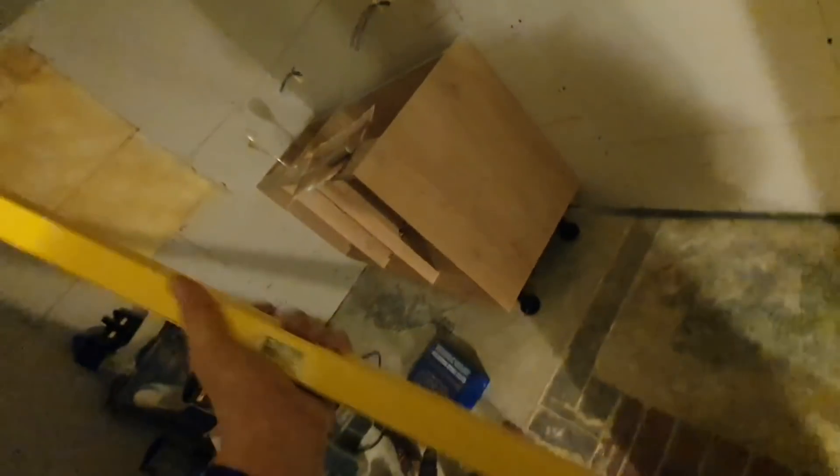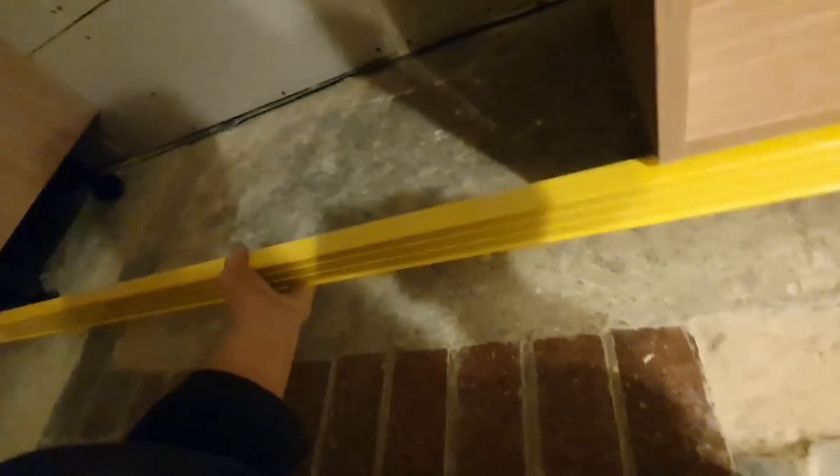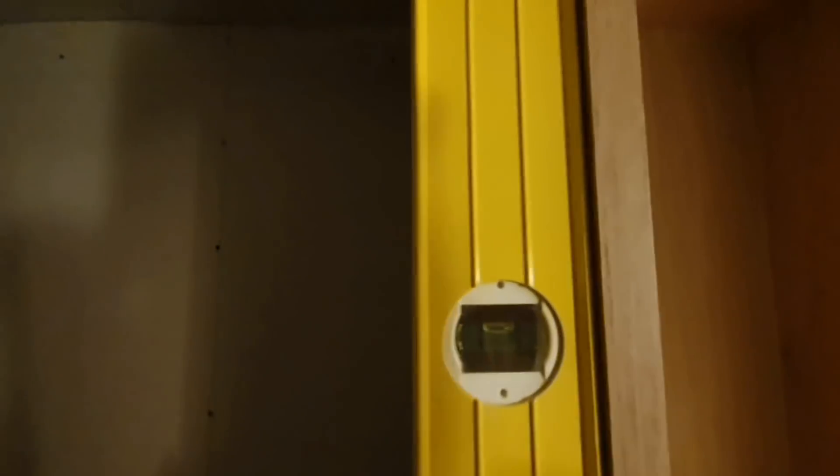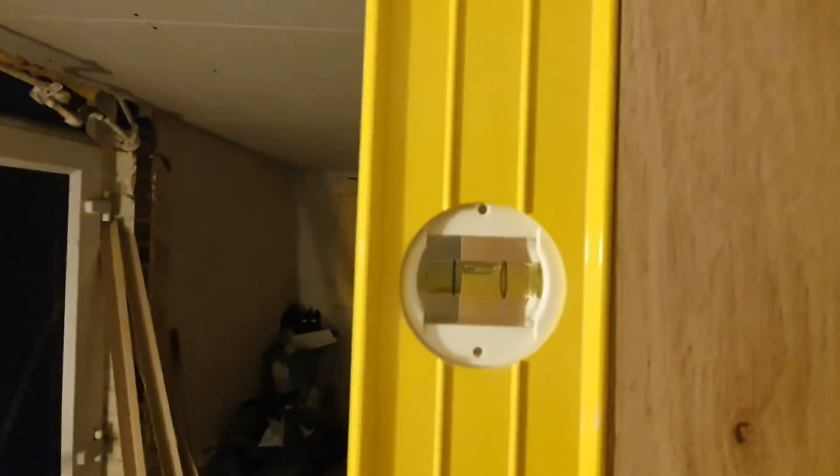For the larder unit it's the same job - put the feet on underneath. I've leveled through from the side underneath to make sure everything matches up. Push the level from one unit to the other and get the bubble on to make sure it's level both sides. Then plumb up the face with a spirit level - plumb it up like a brick wall - to make sure it's nice and plumb that way.